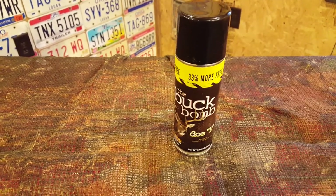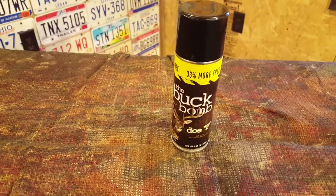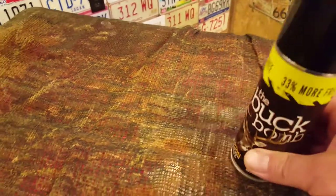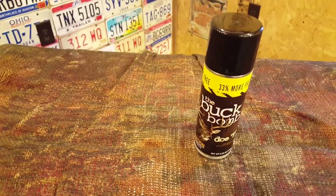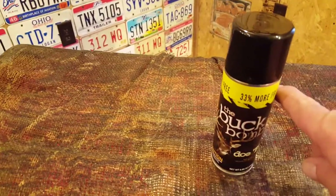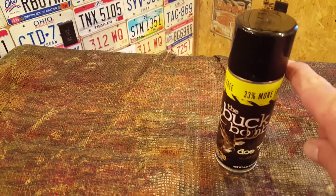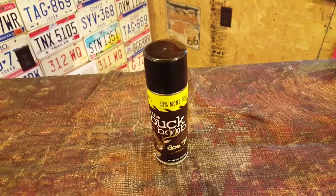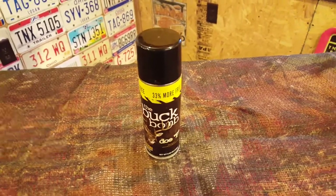I've been using this for about four years now and I did notice this year they're 30% more free. I should have brought an old can in because the lid probably only comes up to about right there. This stuff really works — it has helped me tremendously.